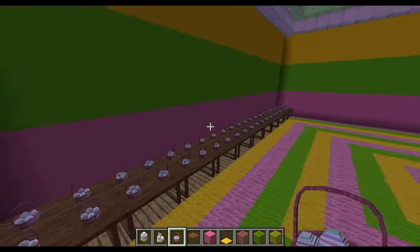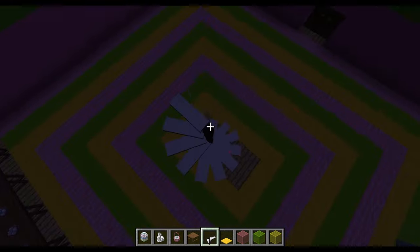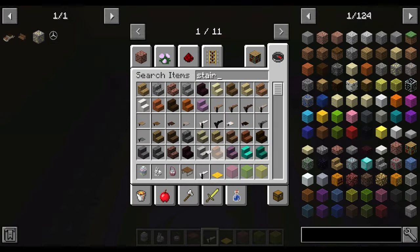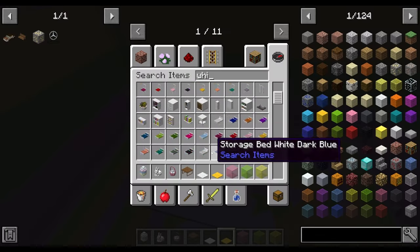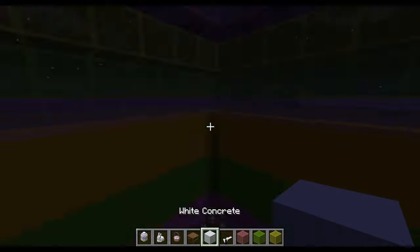Since it's Easter, I'm thinking of the Easter bunnies, so I put bunnies' tail on a table. I also thought it would look pretty cool to put a balcony to look over the place. And let me tell you, it took ages.